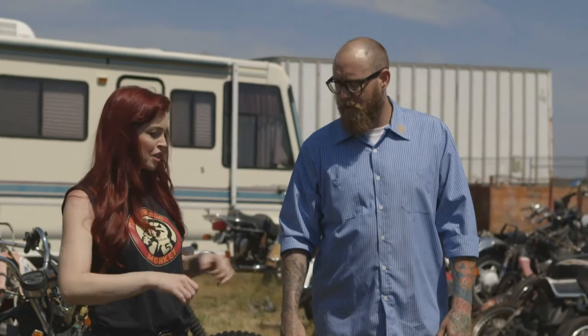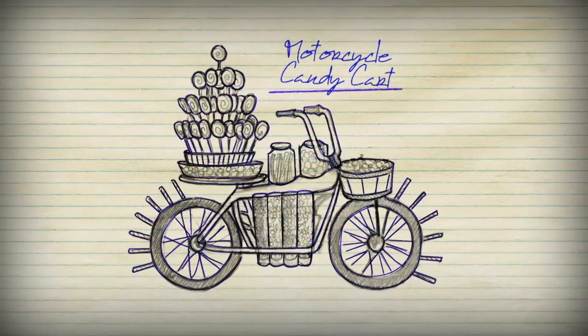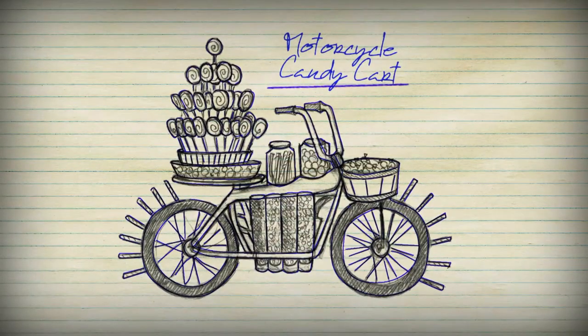A guy has a hot dog stand with two wheels and a push forward. We're going to lose the push part and that's going to become the motorcycle, with the cart on the front. But this is not even close to what we want. We need to keep looking around — I'll be coming back for this later, though.